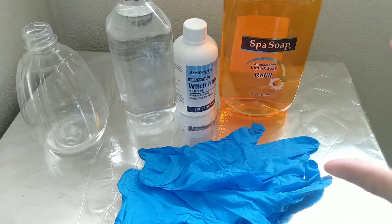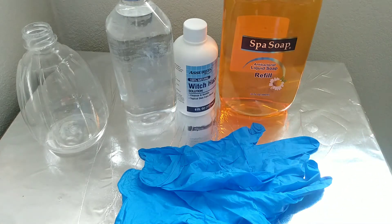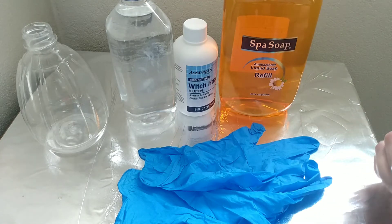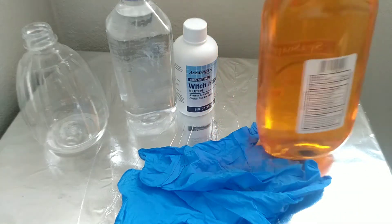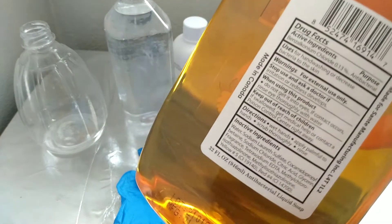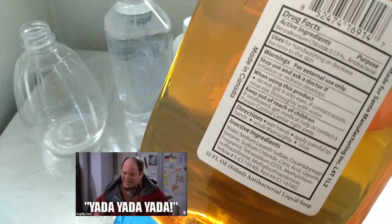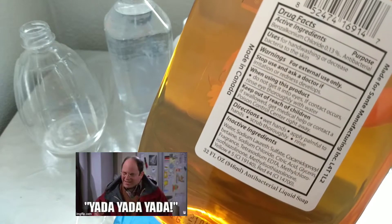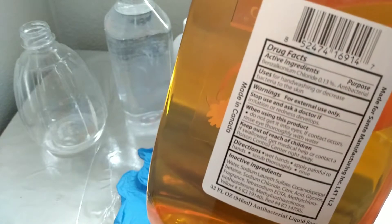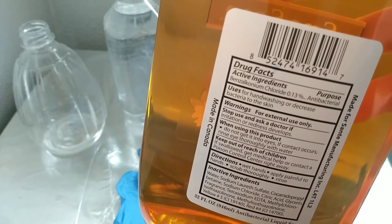I know what you're going to say — antibacterial soaps usually have a little bit of alcohol in them. But I can show you the ingredients: water, sodium, blah blah blah — you don't see any alcohol in this at all. And if there is some alcohol in it, it is so very very little that they didn't even put it in the ingredients.